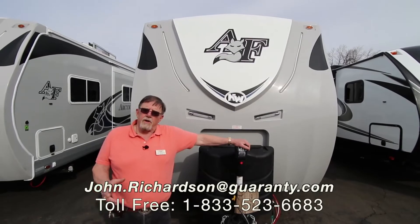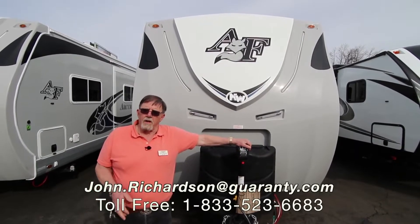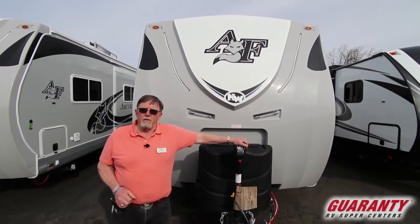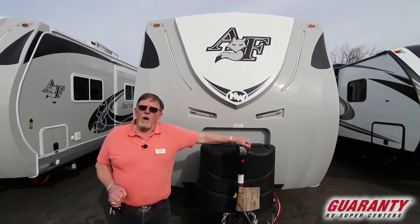John Richardson here. Each of us is a specialist in a product out here because we got so many of them. We know a little about most of them and each of us knows a whole lot about one.